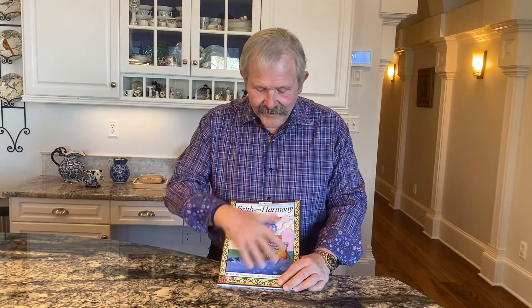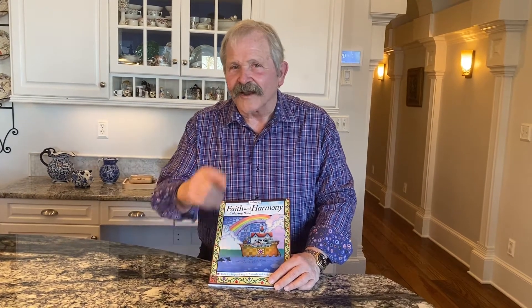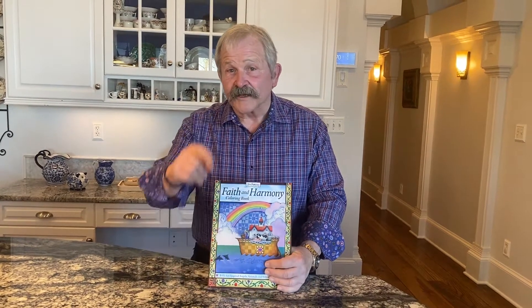When these drawings get finished and they get in a frame in your house, you can say it's a collaboration with Jim Shore. Alrighty, thanks for spending a little bit of time with me — we've got some other projects we'll show you at some point. Until then, bye-bye!